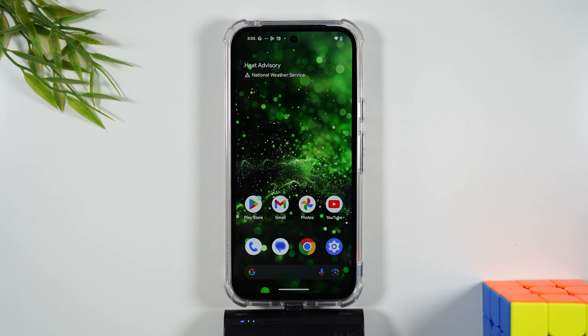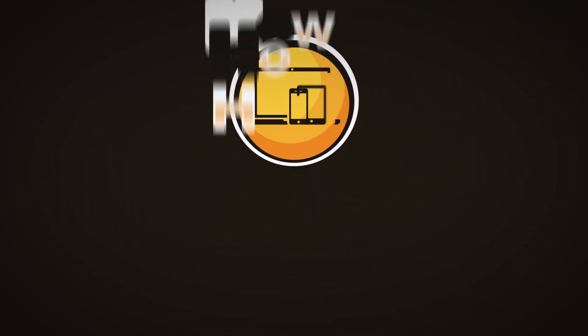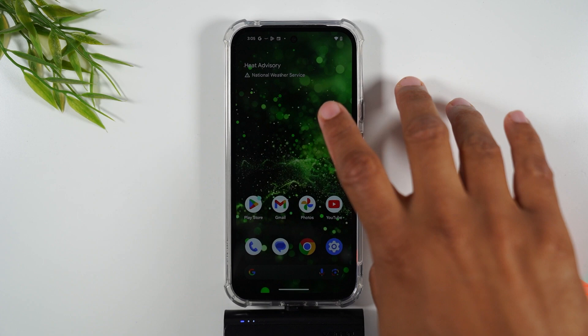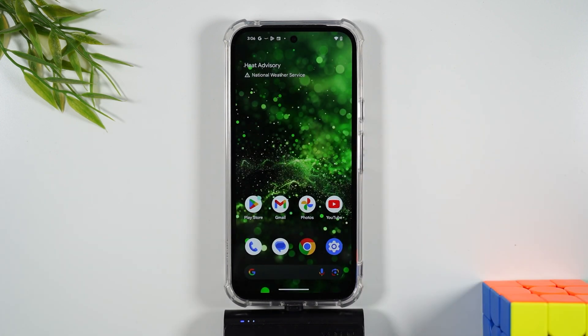In the video today, learn how to take a screenshot and how to print from your Pixel 8a. Welcome into the video. I am your tech guy Wayne, and today I want to show you how to take a screenshot, which is super easy. And then I want to show you how to print that screenshot, along with how to print a webpage and an email. There are two ways to do this: a button combination and an onscreen option. I'm going to show you the button combination first.